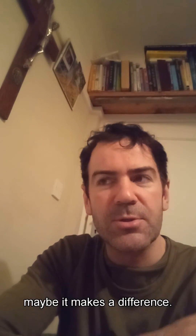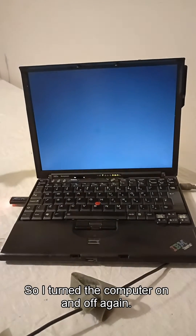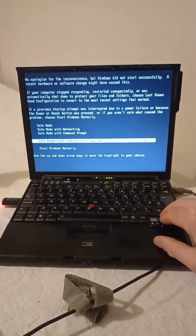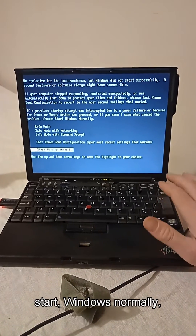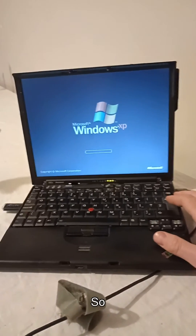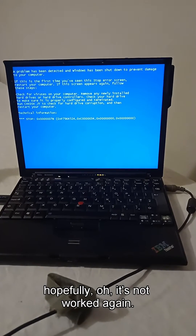Let's try booting from the normal hard disk and maybe it makes a difference. So I've turned the computer on and off again. It's now booting. Let's open Windows, start Windows normally because Extra PC is plugged in. Hopefully... it's not worked again.